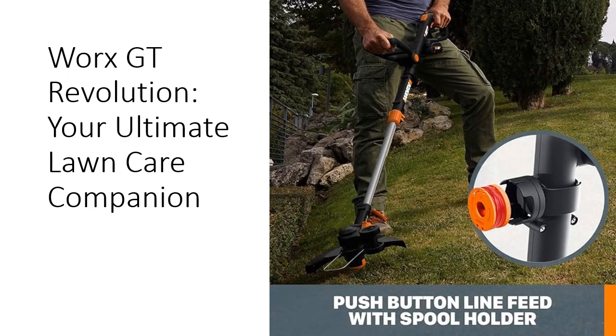Experience unparalleled versatility with three tools in one functionality. Easily switch between precision trimming, powerful edging, and nimble mowing modes to tackle any lawn care challenge. Plus, with the GT Revolution's innovative design, you'll breeze through hard-to-reach areas with ease, saving you time and effort.